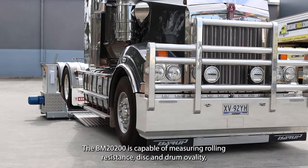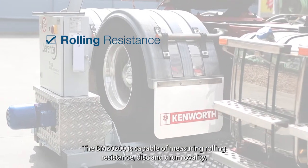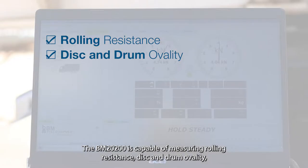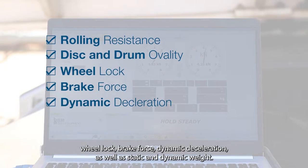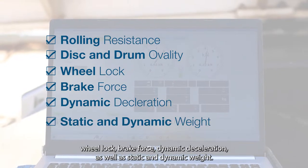The BM2200 is capable of measuring rolling resistance, disc and drum ovality, wheel lock, brake force, dynamic deceleration, as well as static and dynamic weight.